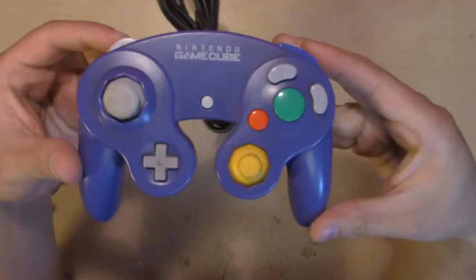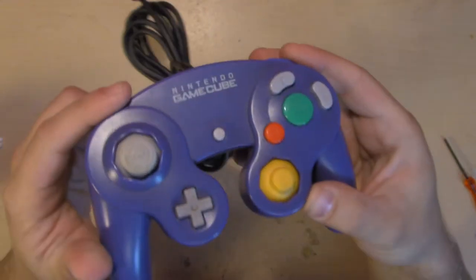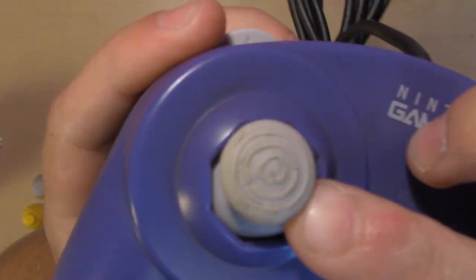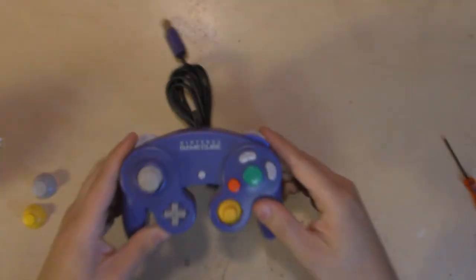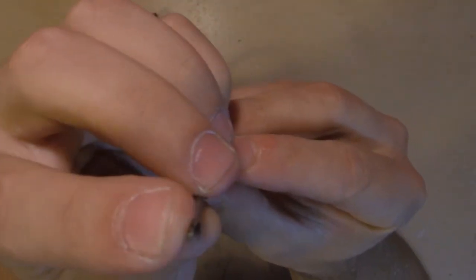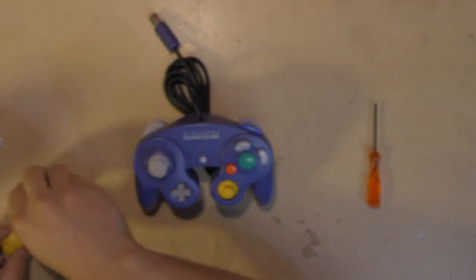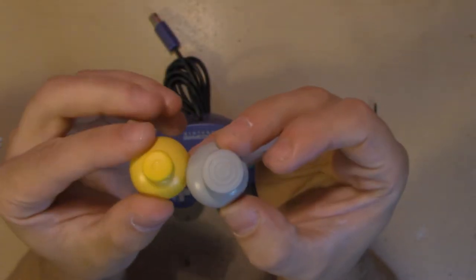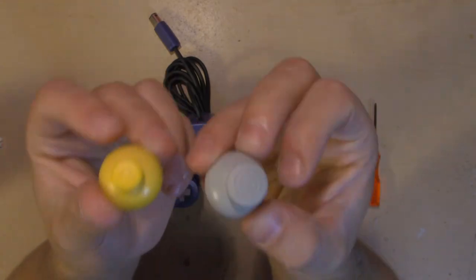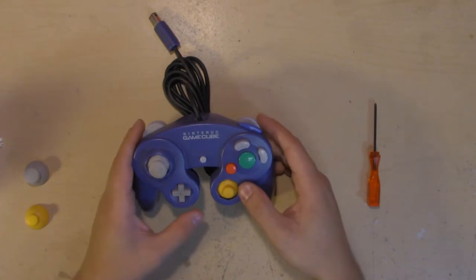What's up guys, Cody from Pink Gorilla here and today I'm going to show you how to replace the thumbstick and C-stick on an original GameCube controller. So you can see this one's pretty messed up. All you will need is a tri-wing screwdriver that has three points at the tip, and a thumbstick and replacement C-stick cap. You can get these and the tri-wing screwdriver at any Pink Gorilla store or on eBay for pretty cheap.